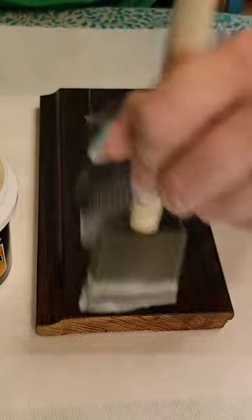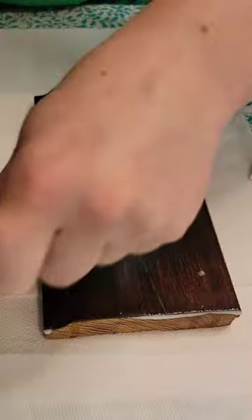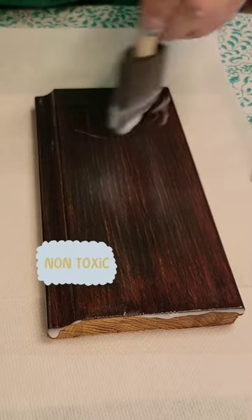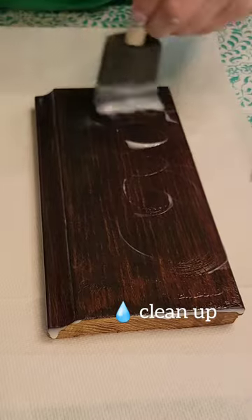Remember this isn't for deep gouges, but the fine grains of the wood so you can get a smooth surface. Here I'm using a foam brush because I really want to work it down into the grooves of this oak, but you can also use your hands as it's fully non-toxic, or a microfiber cloth — really anything as long as it's not going to leave fibers in the wood.